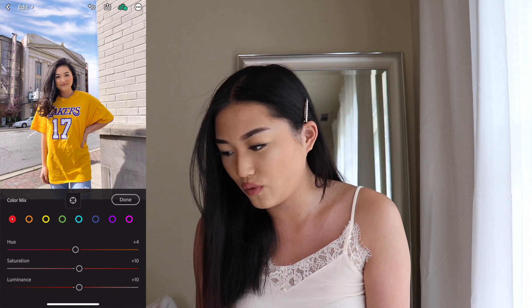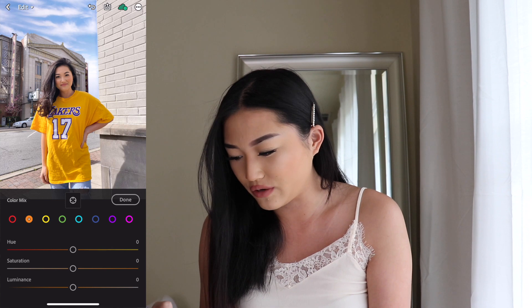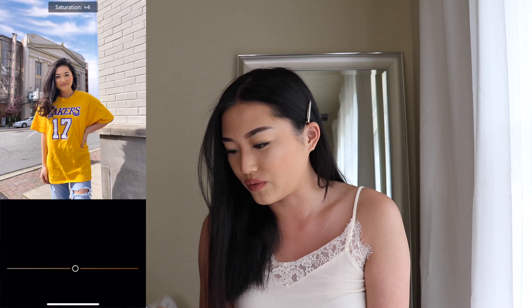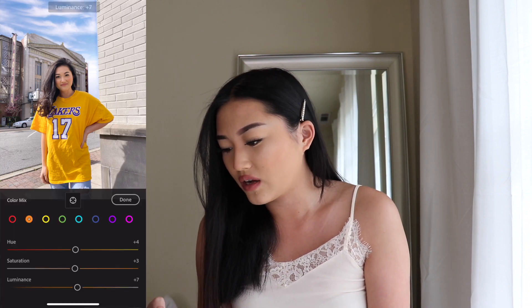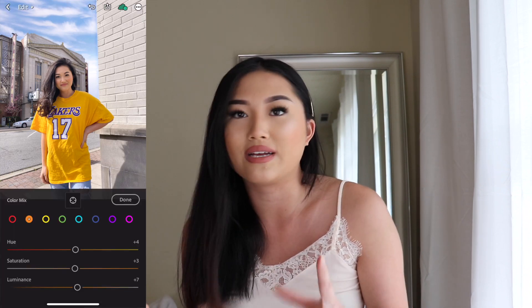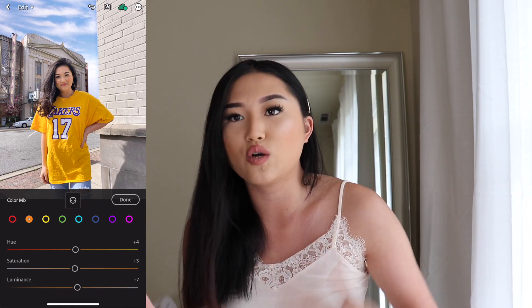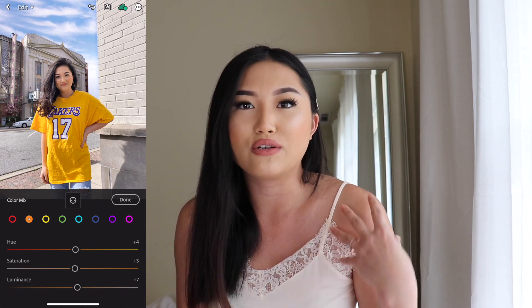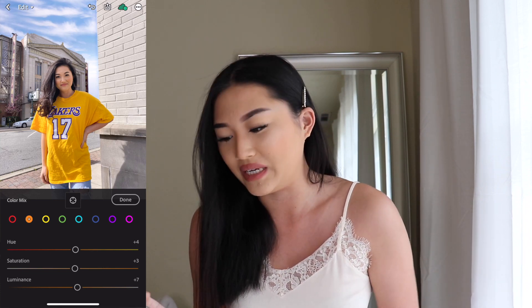So we're going to go to the before and then after — that's how the picture looks. For orange, we are going to go in for plus 4 for the hue, saturation a plus 3, and then luminance is a plus 7. The color orange is going to target anything orange in your picture and is definitely going to target your skin tone. So you can use the orange button to sort of give you a fake tan or tone down your skin color to more of a lighter pale tone.